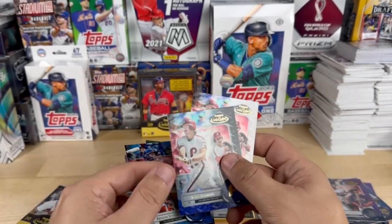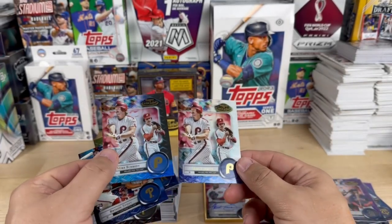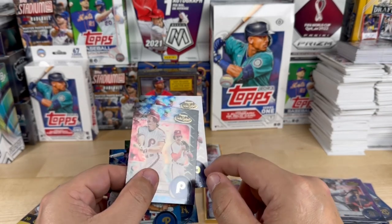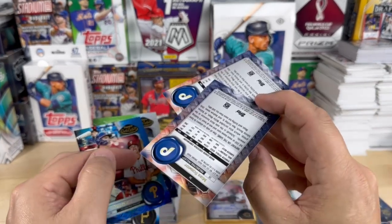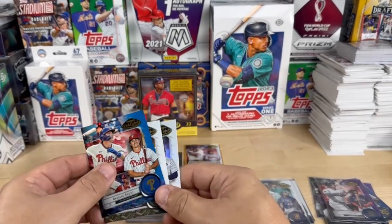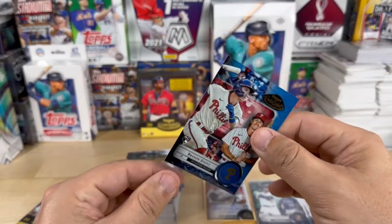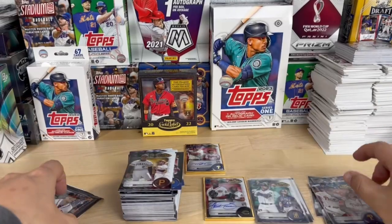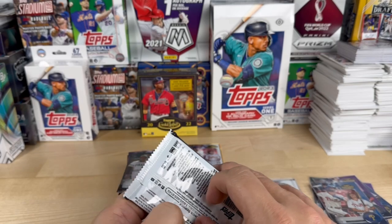This is interesting — you can see same photo, same everything, but the only difference here is the black border and the white border. Same image, same back, just different sides. Let's sleeve up the Stott, and our final pack — we've got two cards and our gold framed one.